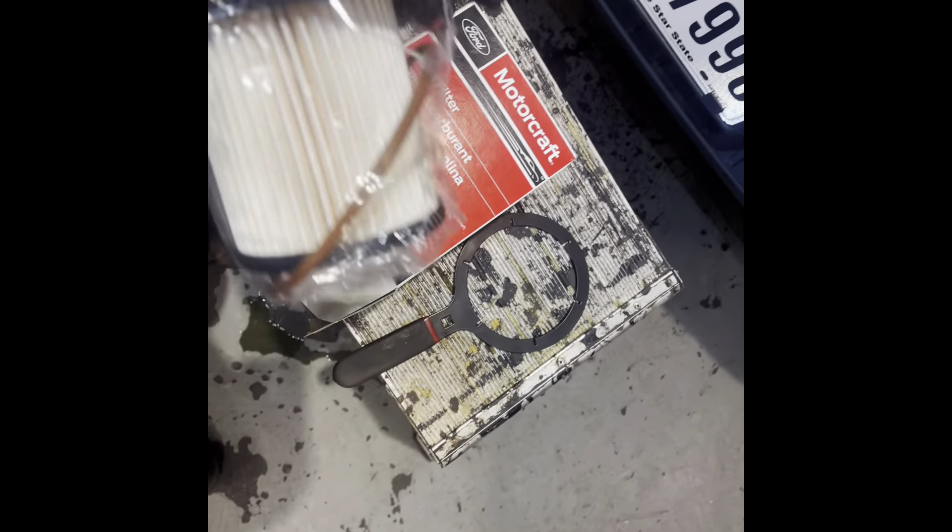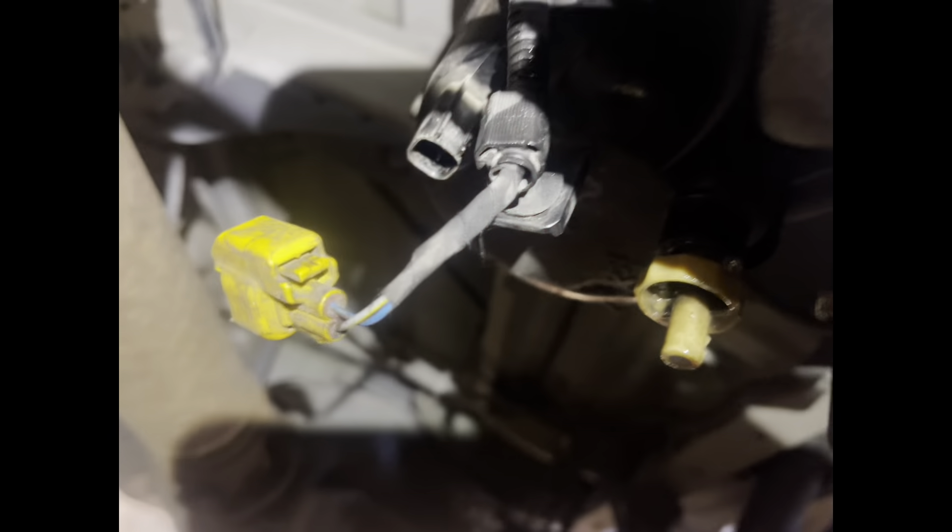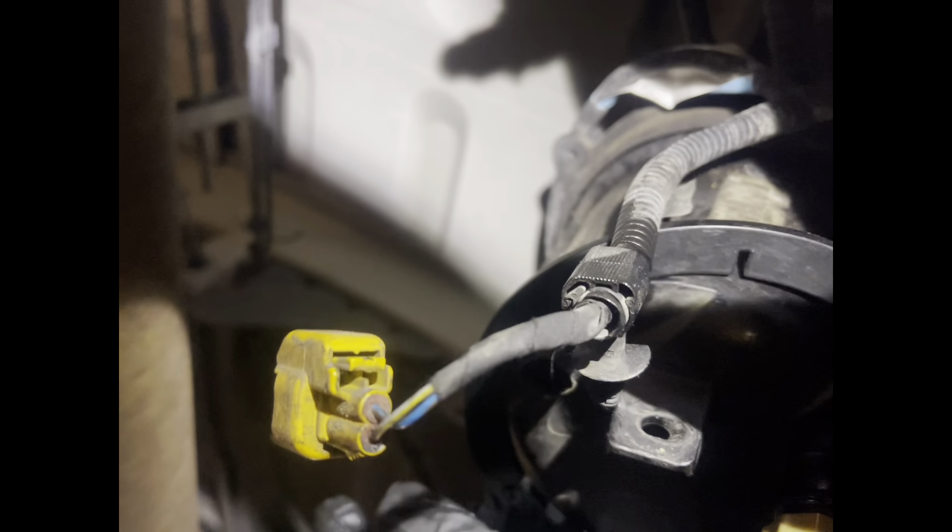It's got a clip — just push that and it pops out. I'm just trying to show you guys how to do it. Tools we'll need: the fuel filter — as you can see there's the fuel filter, the gasket, and the part number. We also have the fuel filter wrench and the panel popper.